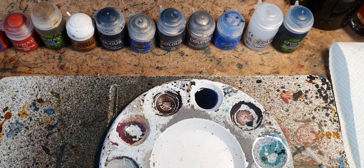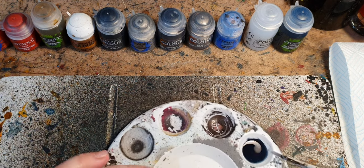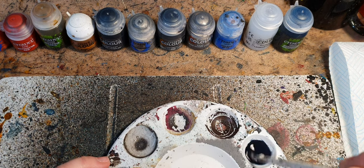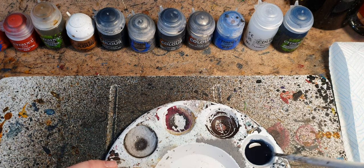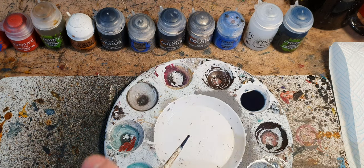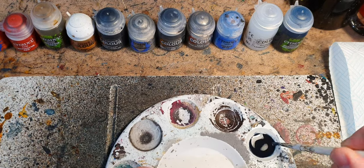The first step is to get the shade down on the mini. I have put 15 drops of Druchii Nightshade and 15 drops of Lahmian Medium in here, giving it a good stir. I like to use one of these palettes with the little mixing wells — I think it was a couple of quid from Amazon — and I've measured out the drops with a pipette because I find it's more readily reproducible than brushfuls.